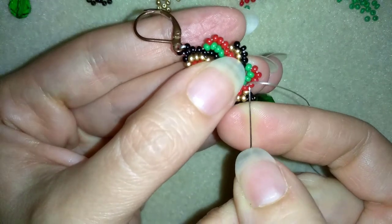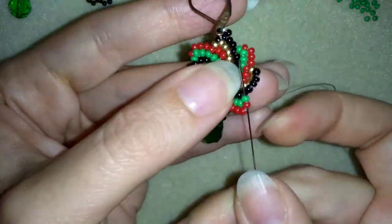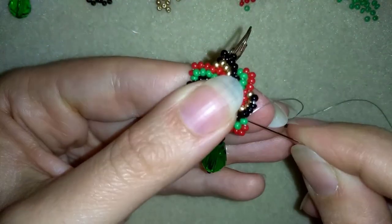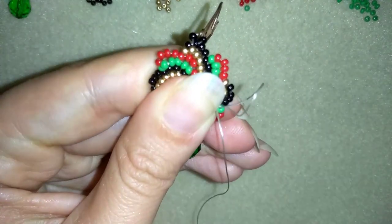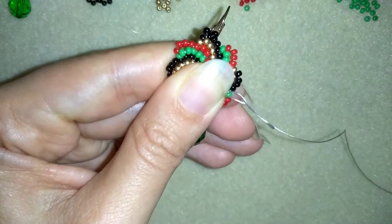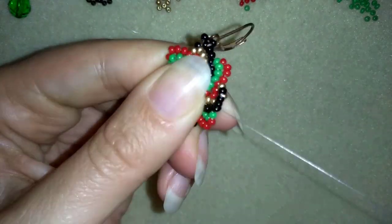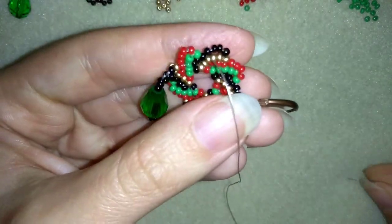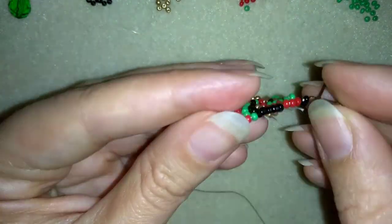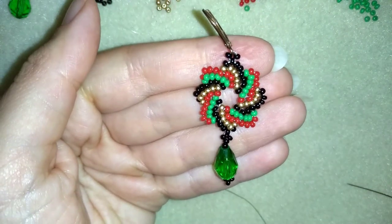I will go in this direction. Now I want to make a knot — I choose a place, make a loop, go once, then go a second time through this loop and pull. Then I go through the following seed bead and cut my thread. Remember: always go through the following seed bead before you cut your thread. Never cut next to a knot. My earring is ready.